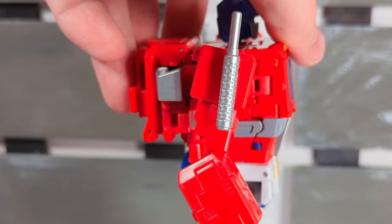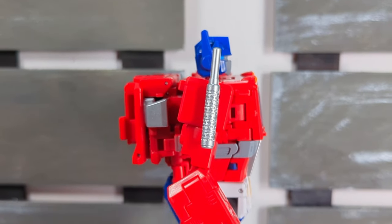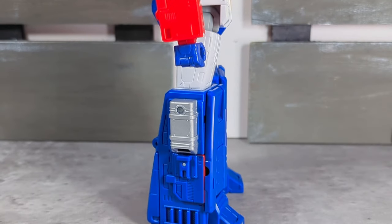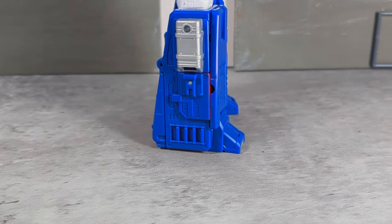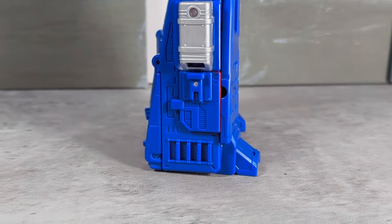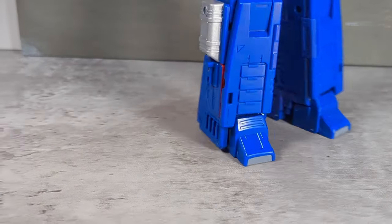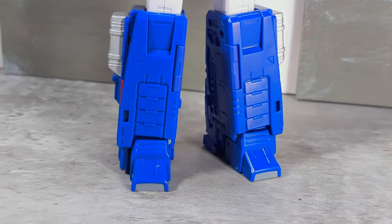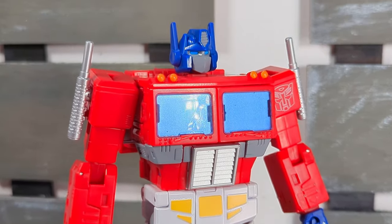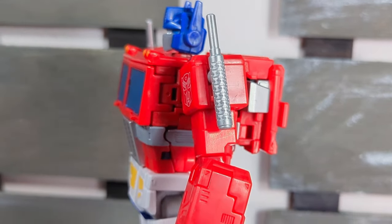The only thing is the head is super locked down, which is disappointing — but par for the course with transformer figures. Profile shots are just beautiful. I usually have a problem with Optimus' legs in general — they're usually a little wonky — but these are spot on. A bit more extra detail, panel lines and such, but for the most part these are some of the best feet and legs on any Optimus Prime I've handled. He looks fantastic.